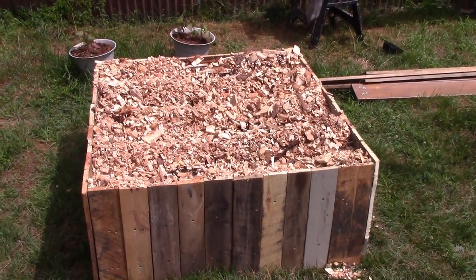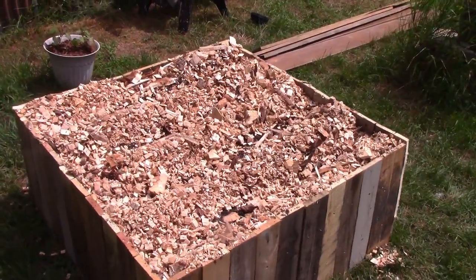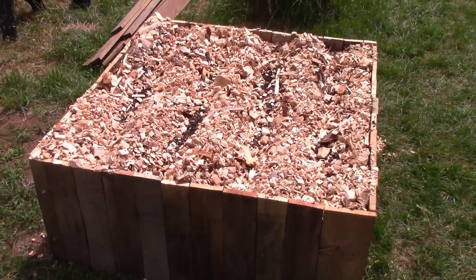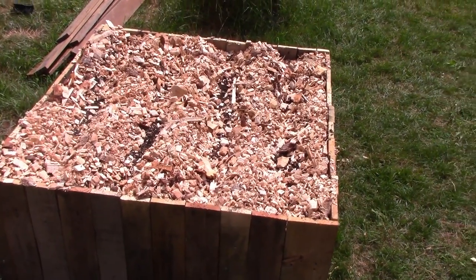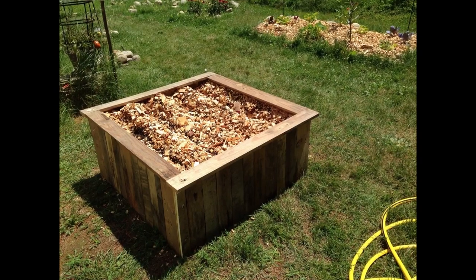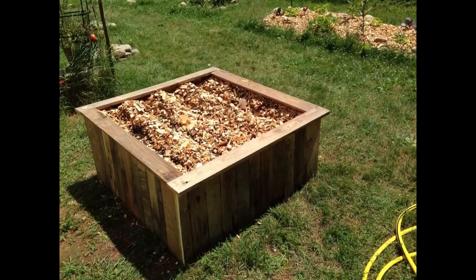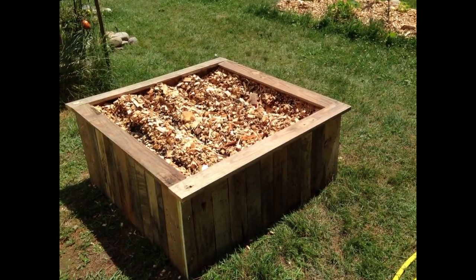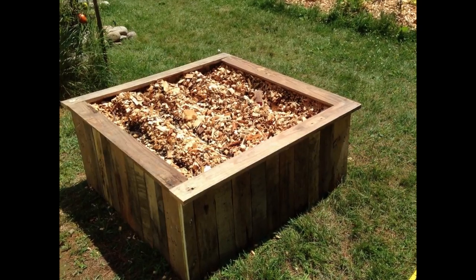I put some troughs into the wood chips so I could get to the soil and have a better look. Then I found some scrap wood and put a cap on top — this helps keep the wood chips from spilling out the edges and also gives me a little ledge where I can put minor plants and things, nothing too heavy though since it's only nailed into the sides. I'll probably put some braces in next time I make one.